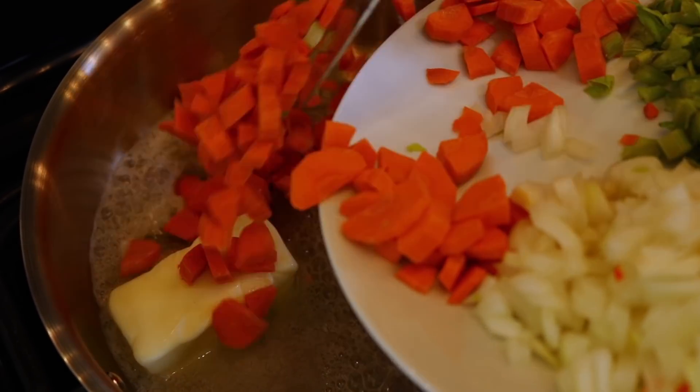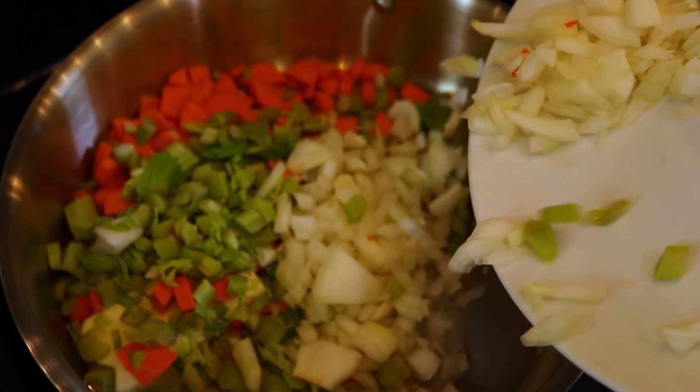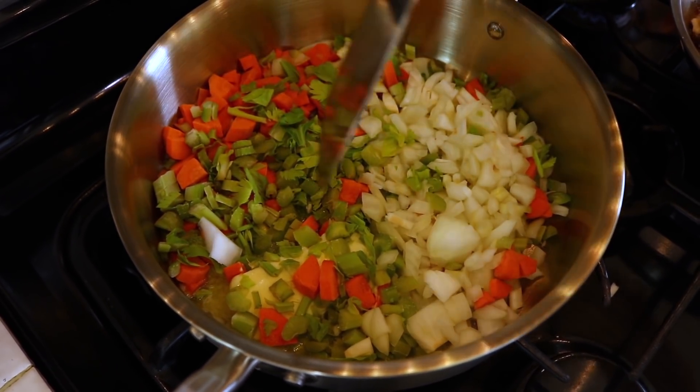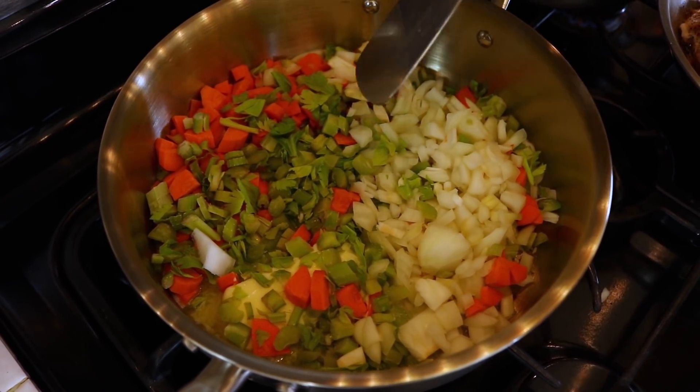Add your carrots — that's one cup — your chopped celery — that's another cup — and a cup of onions. This is the quick method to get to the finish line fast. The trick is don't disturb them. Flatten it down and let them get a brown on one side before you give it a flip. That's going to take about five minutes.